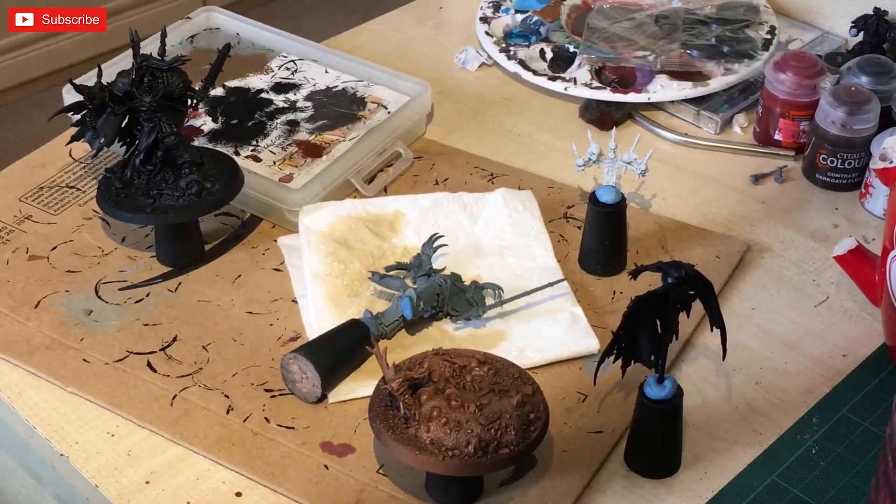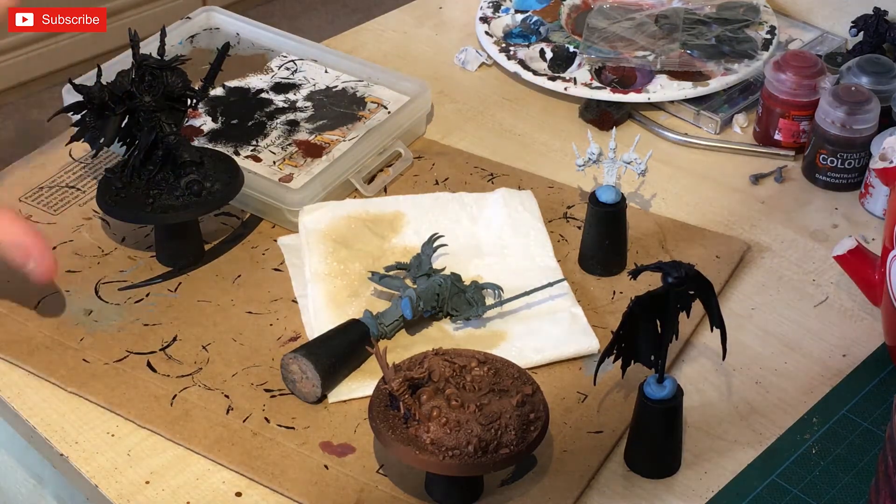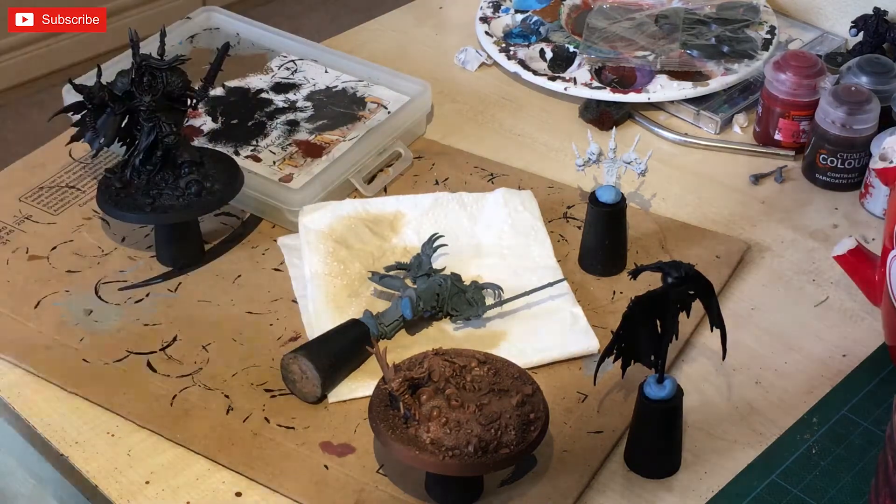I'll be talking over what I'm doing and allowing you to see the process. This one is mainly going to be using washes and inks; this one is going to be more traditional.